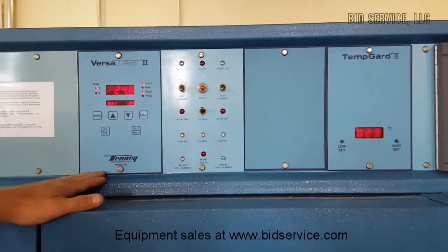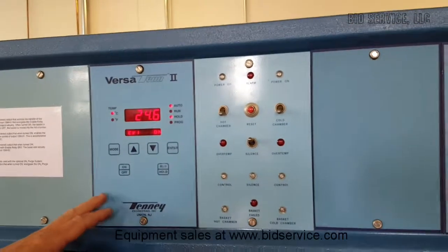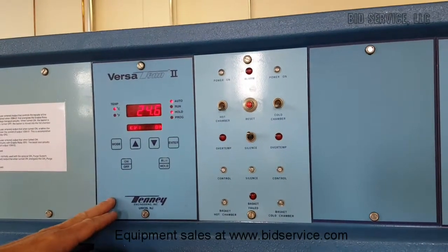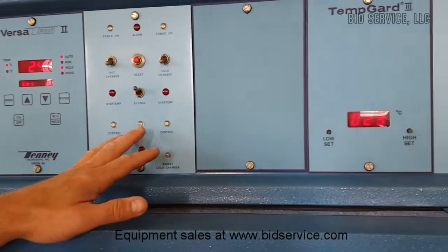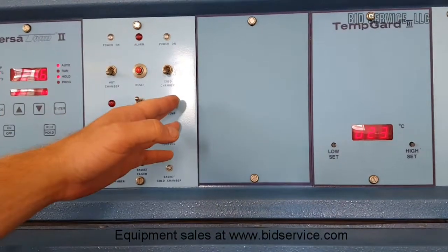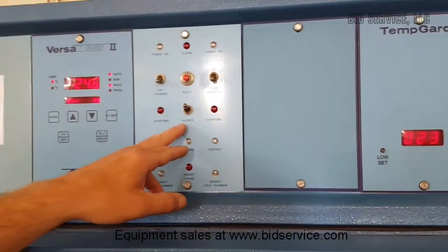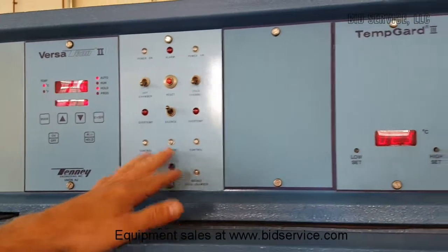This is the programmable Versa 10-2 controller. You can operate the system in manual mode or you can store up to ten programs in the system. This is the power switches for the chamber — you can have one side or the other powered on. You have alarm, silence and reset, and then just indicators of where the basket is and what's controlling.